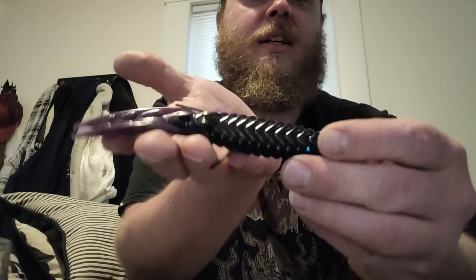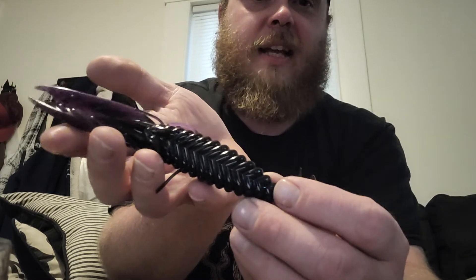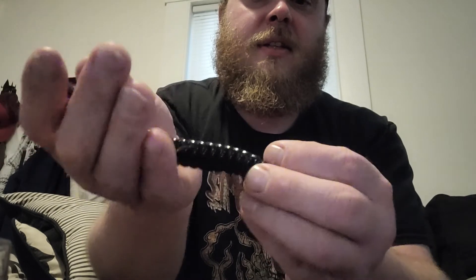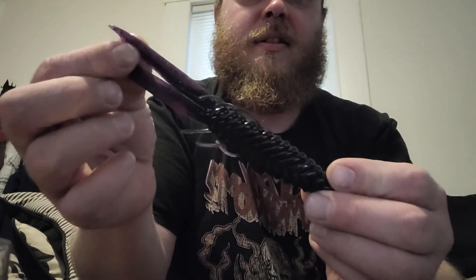Next up I've got Bruiser Baits — quote unquote 'fish the best' on the label. This is the Intruder XGL in Purple Rain — that's R-E-I-G-N. Like I said, I'm digging the purple. These are pretty big and they look like a weapon — like I'm weaponizing my rod to slay bass. Purple tipped with these tiny little dangly legs on it. I really like this. That's the Bruiser Baits Intruder XGL in Purple Rain.